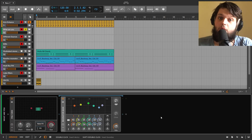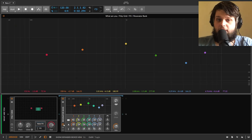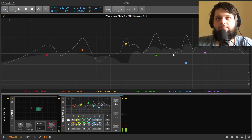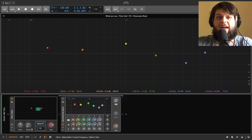First of all, what is the resonator bank? The resonator bank is a bank of resonators, which is just the title set the other way around. But it's actually very simple to understand. Essentially what you've got here is basically like an EQ, but the bands get way more resonant, so they kind of ring out.